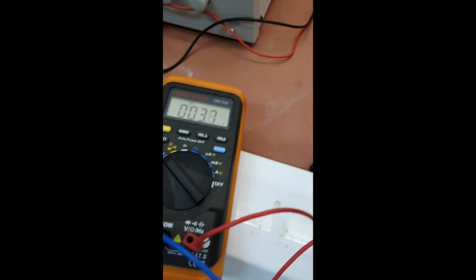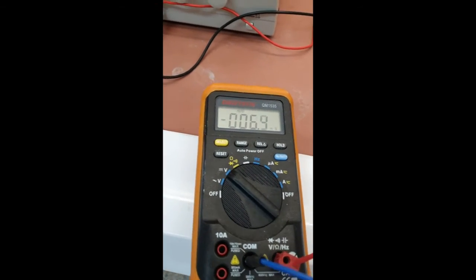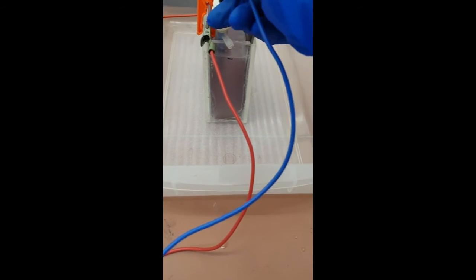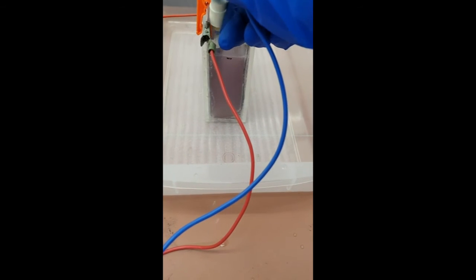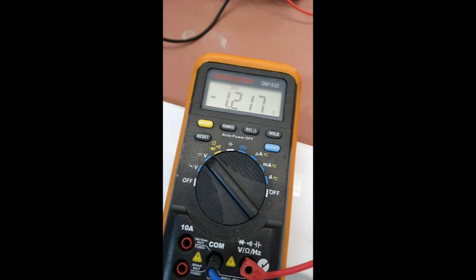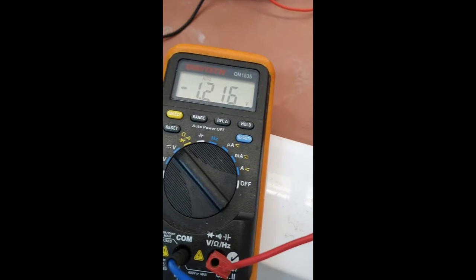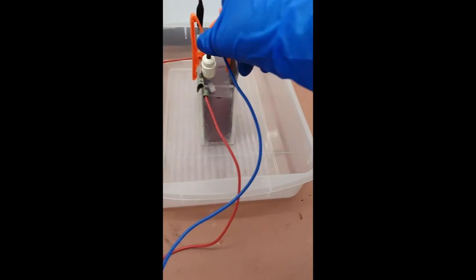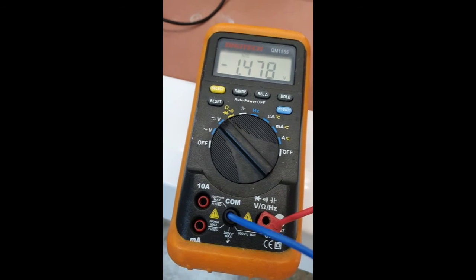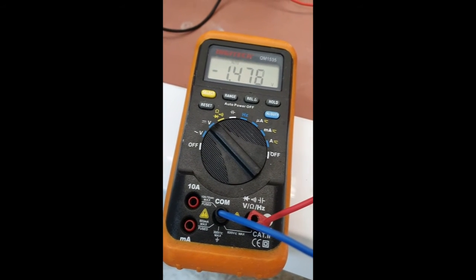We repeat the same process while the voltmeter is connected to the cathode. One measurement near the cathode gives negative 1.2 volts, and again one further away near the anode, giving about negative 1.5 volts.